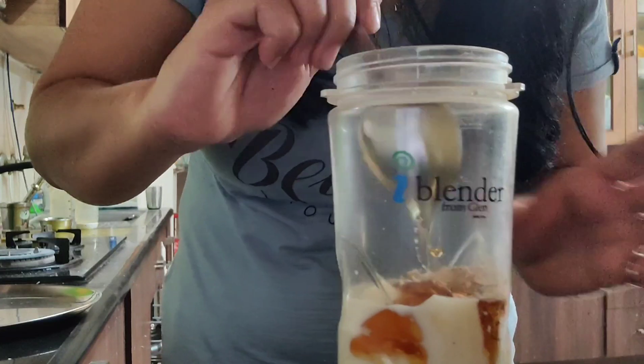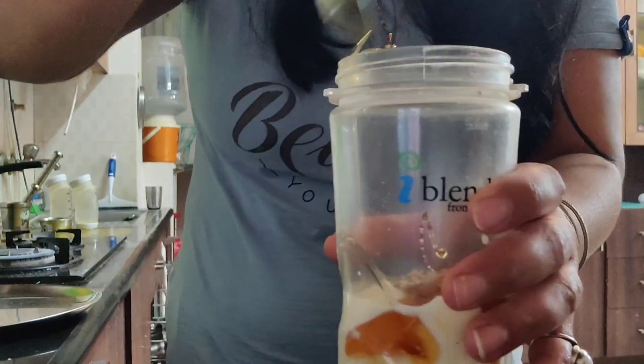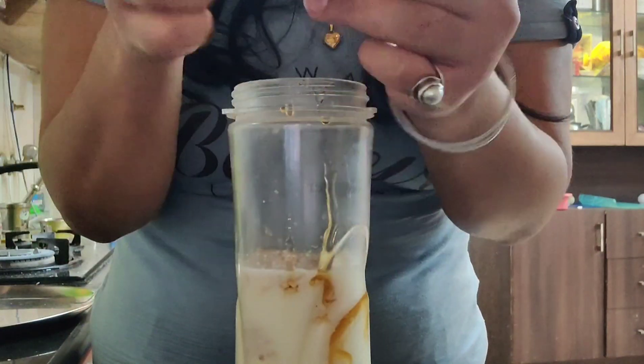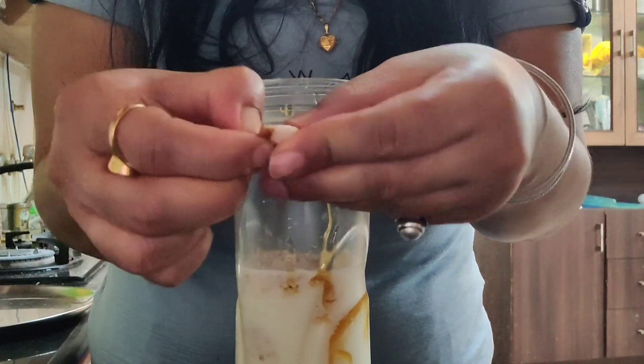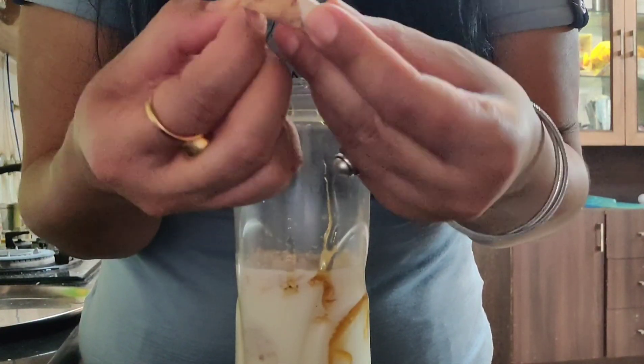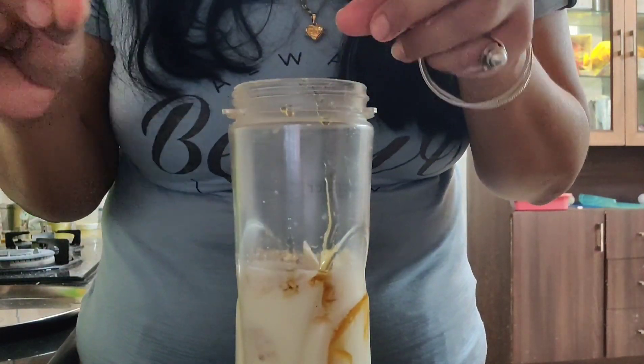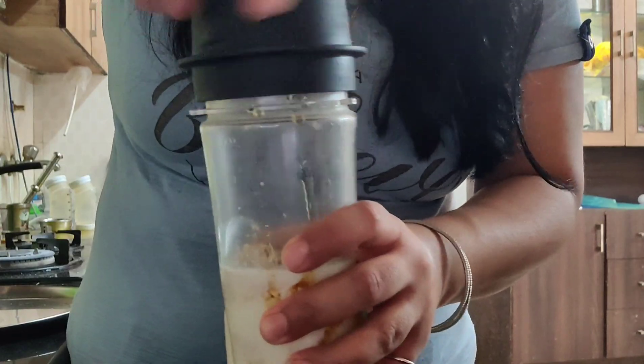Now we will add 2 teaspoons of soaked almonds. I soaked them the first night. You will peel them and add them into the mixture. And if you have dry fruit powder for children, you can also use it.